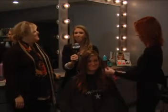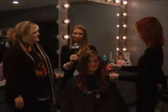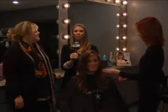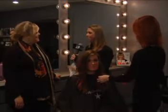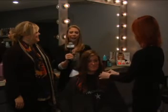All right, everyone. We are still here at Backstage Hair Salon decorating your hair for the holidays. You've got Christmas parties coming up, New Year's Eve parties coming up. I'm joined with Jody Mann. She is the owner of Backstage Hair Salon.